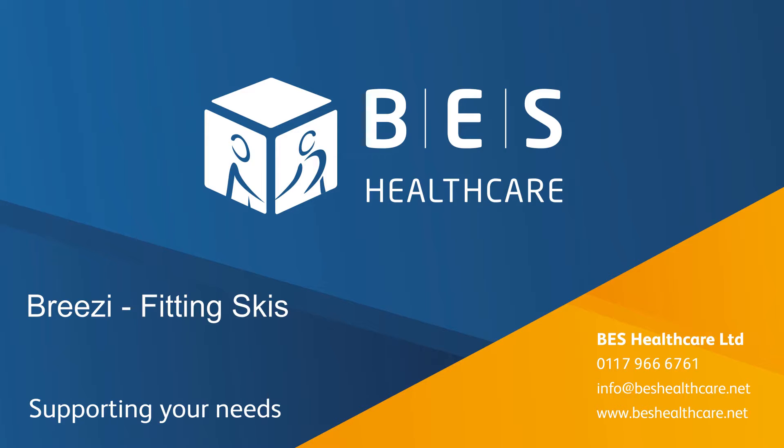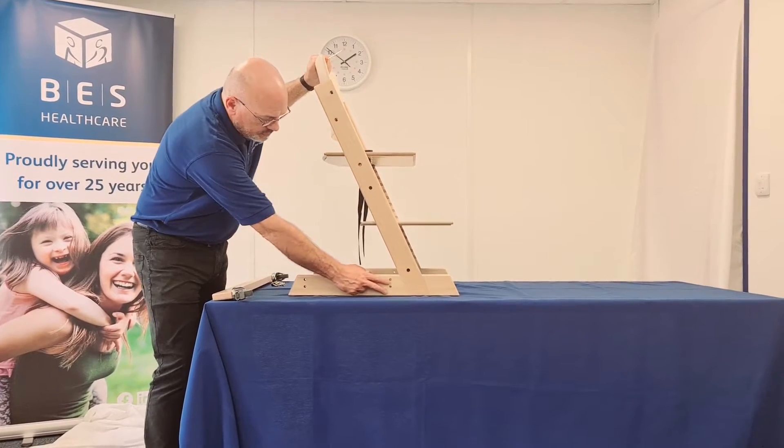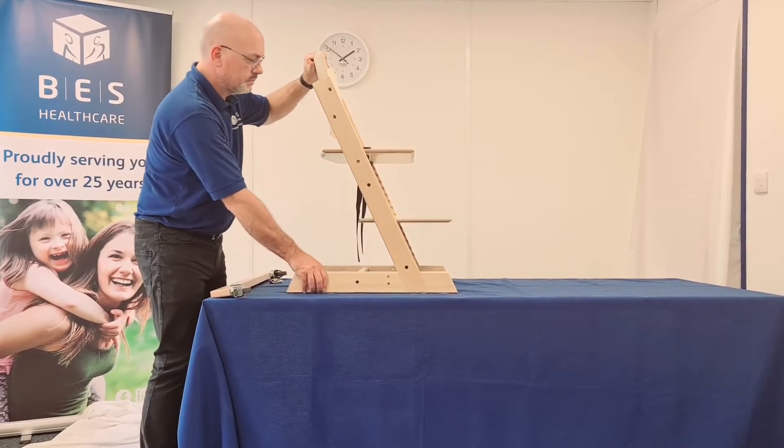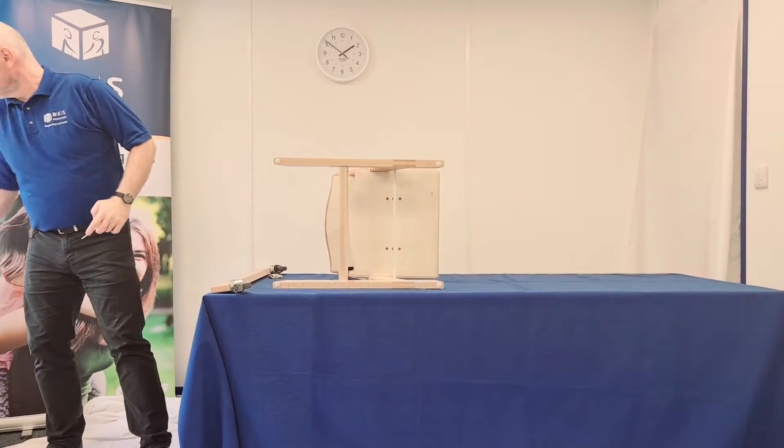Welcome to the instructions for fitting skis to your Breezy. Your Breezy should come with mobile frame attachment holes pre-drilled. If your Breezy has plastic feet fitted, carefully remove them with a prizing tool.